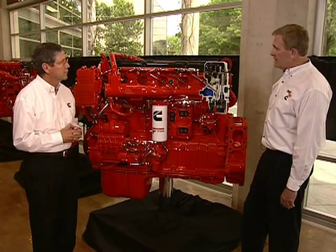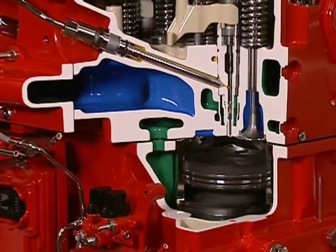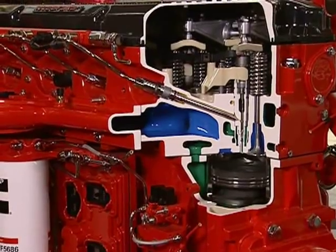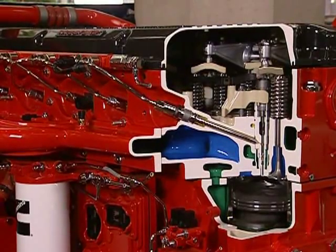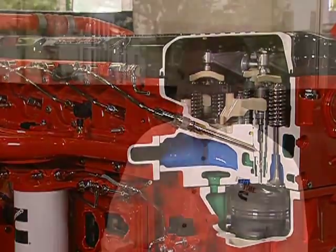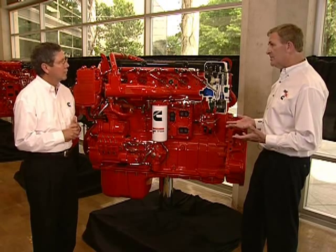Maybe the most interesting feature of this view is the fuel injector. Right in the middle of the head, you'll see the XPI fuel injector. This actually contains pressurized fuel throughout the operation of the engine. You see the solenoid at the top of the injector. The engine control module can fire the injector up to five times per combustion cycle to produce up to five injection events — a pilot injection, a main injection, maybe some post injections. These are all designed to improve performance and fuel economy, and are considerably quieter in combustion noise thanks to the XPI fuel system.